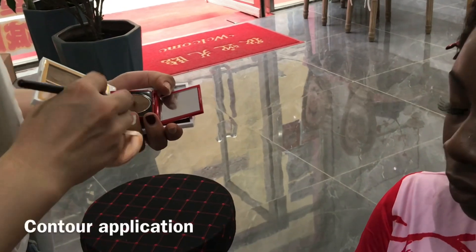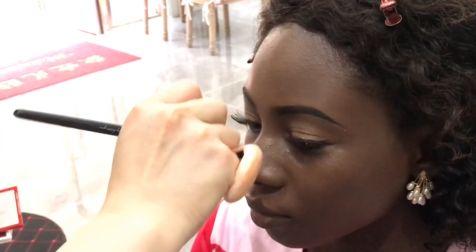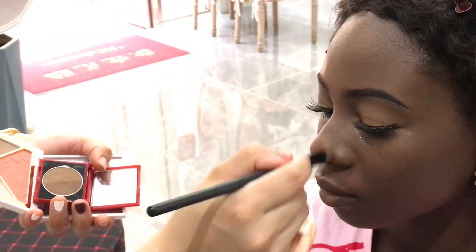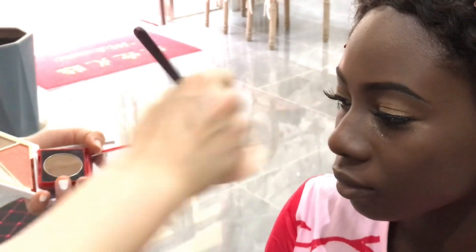Onto the next process — this makeup artist did a good job! She applied contour for me. I think this is the first time a makeup artist will apply contour. Just see the contour palette on her hand — it is giving, yeah guys!